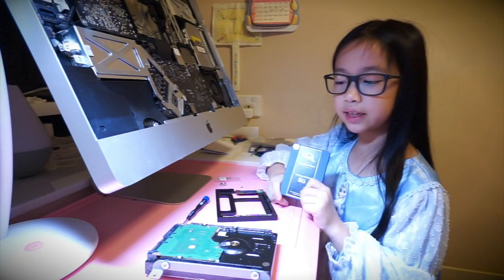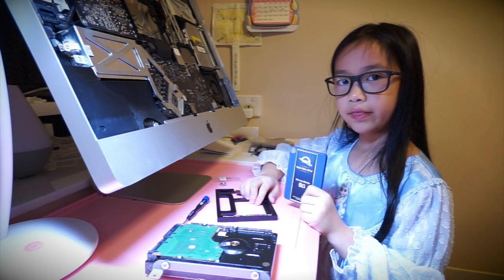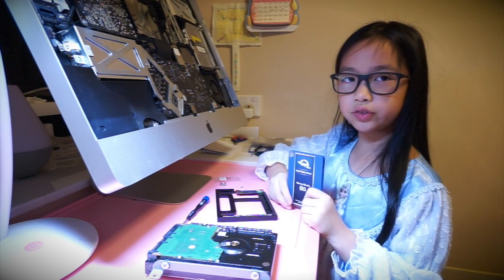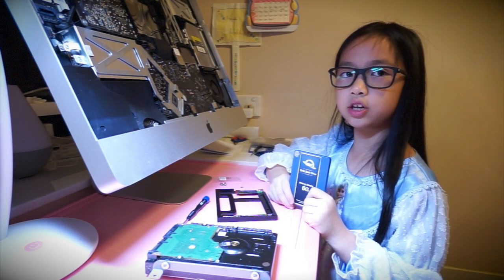Next we'll take the SSD, put it in the adapter, then we'll put the adapter in there and we'll switch the hard drive and the SSD all together.